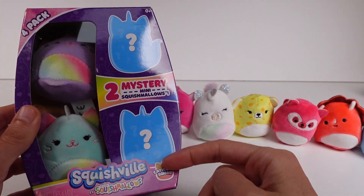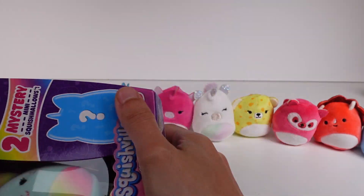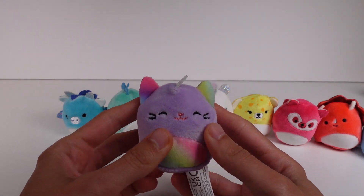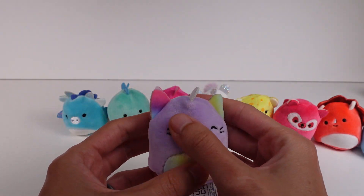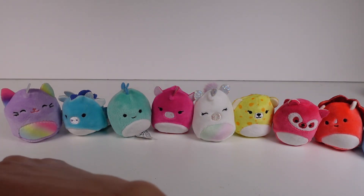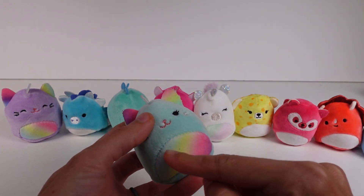Almost done — now let's jump to the Catacorn Squad! There are two visible catacorns and two mystery ones. The two visible ones look pretty similar, just in different colors. First is a purple catacorn with a rainbow pastel tummy and inside-of-ears detail, plus a sparkly horn with all embroidered features. The next visible one has open eyes for a slightly different expression, also with a rainbow tummy and inside-of-ears — the rainbow pattern is a little different too.